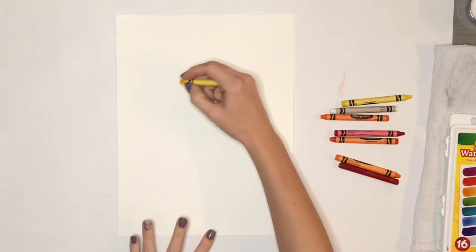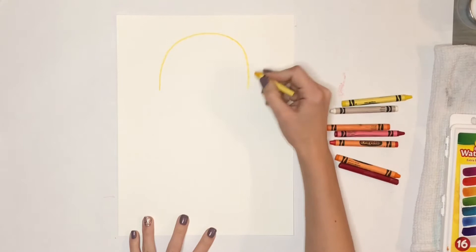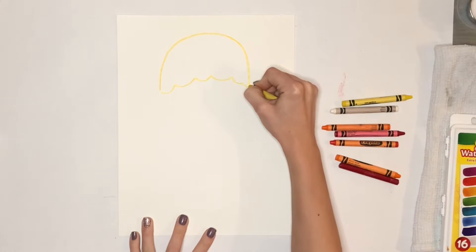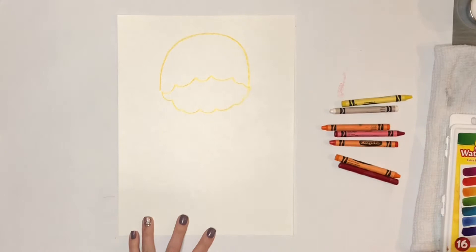You can choose any warm color crayon to start drawing your jellyfish. I'm using yellow to start the first curving line that's going to be the top of my jellyfish — it kind of looks like a rainbow. Then I'm going to use a bumpy line to close off the bottom, and another bumpy line curving the opposite direction to create a 3D look.